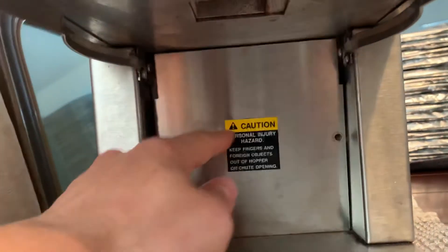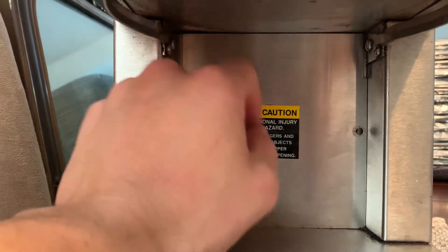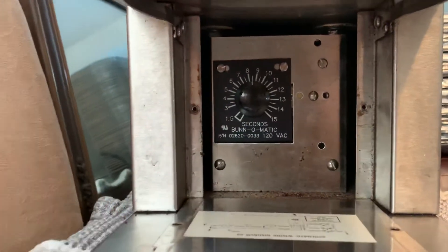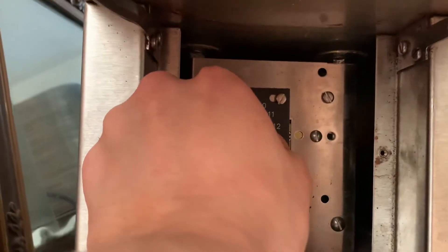Finally, to adjust the timer — the question is, where the hell is it? I was looking around and thinking, wait a second, maybe it's down here. Thanks, Bunn coffee grinder manual, for not telling us where anything is. So it's down here. I took off two screws that are holding the face plate in place, and as you can see, here is the grinder time adjustment setting.